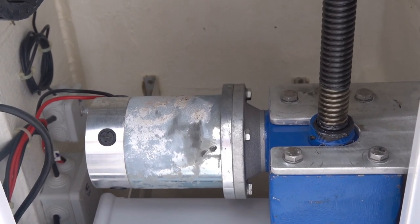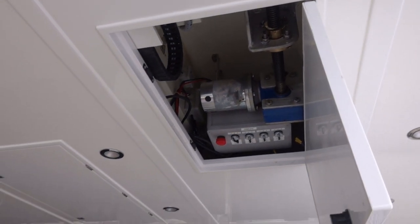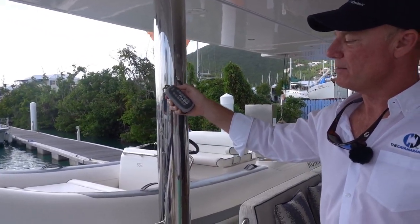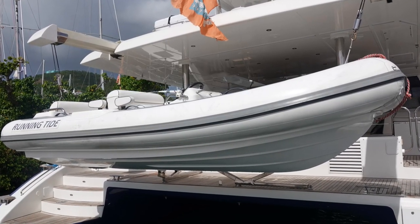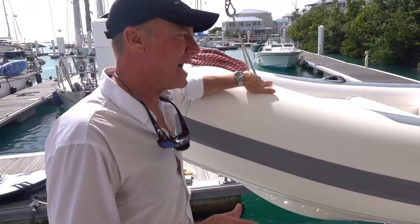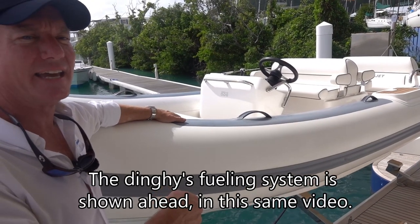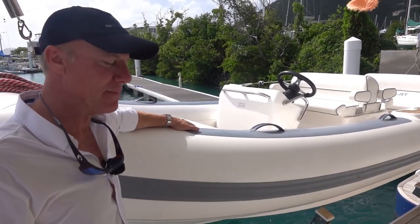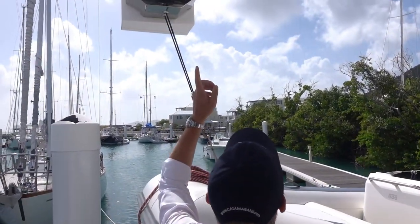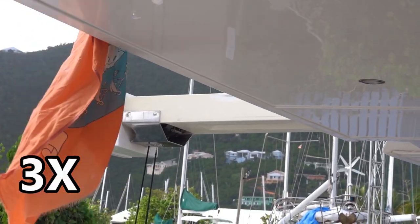This is a system that Sunreef's been doing on a lot of their cats over the last 10 years. They've really got it refined — it works effortlessly, extremely reliable, great strength. We're launching the Williams Diesel Jet 505 Tender. This weighs about 1,800 pounds as an inboard diesel drive. We have the ability to fuel the dinghy from the engine compartment with a hose. You can see how easily these davits move out — they're set up to match the coach roof shape so they don't look obtrusive, and they're very concealed once rolled all the way in.